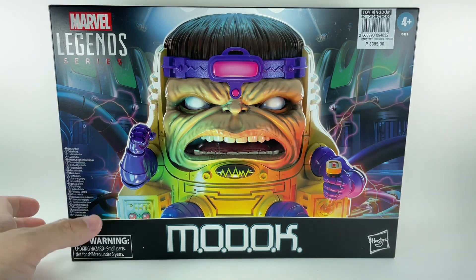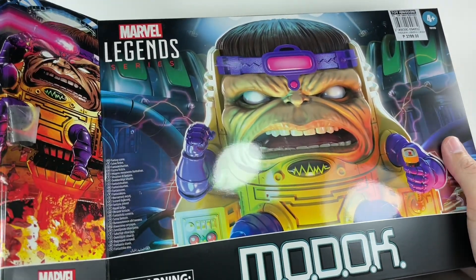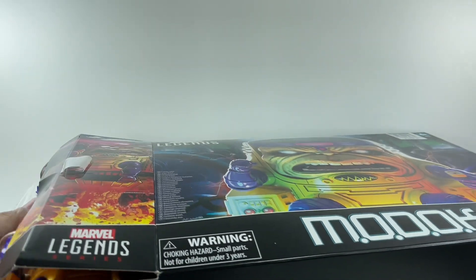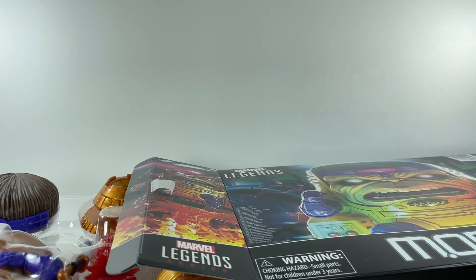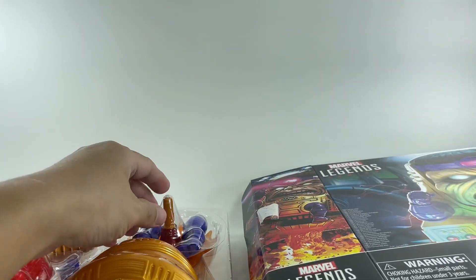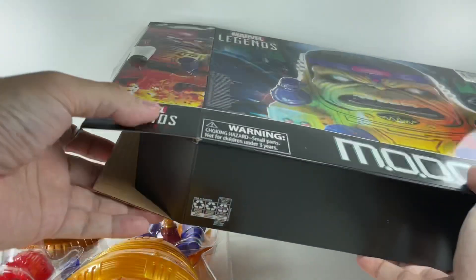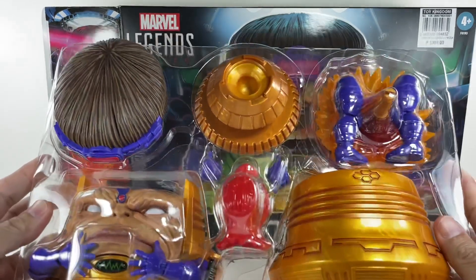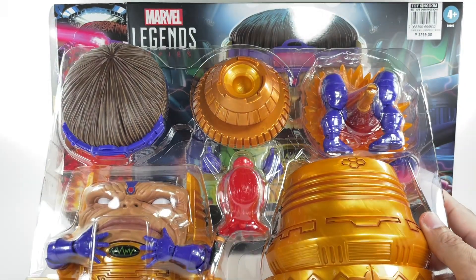Before I left the store I asked the staff if I could open the box in-store, just to be sure — given my history with Hasbro quality defects. Thanks to my good buddy Clarence for giving me a heads up: there were reported issues of two left feet and mismatched fists on some MODOK figures. Luckily for me, I can't lose all the time.